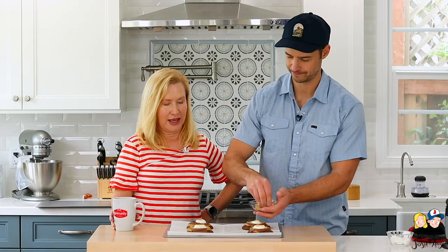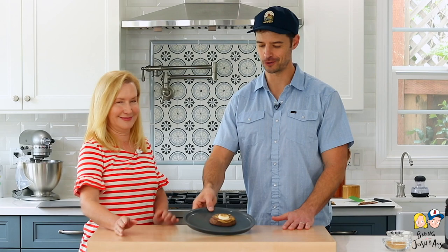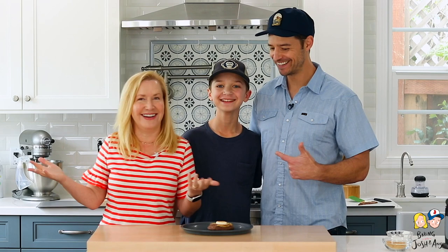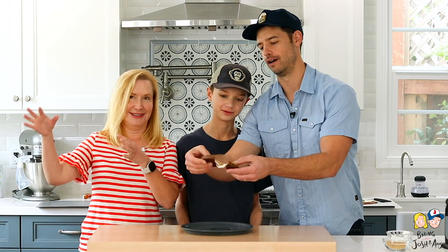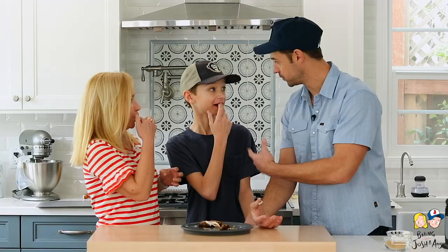It was not a difficult recipe. There are a few steps — multiple steps — but they weren't hard. Really, you're just making three different types of dough, stacking them together, and baking them. That's it! We're ready to try the s'mores brownie cookie. Kate's here! What do you think? It looks so good. Mmm, that is so good! And guess what? You can make it. You can make it!